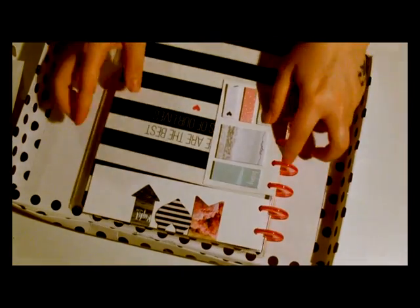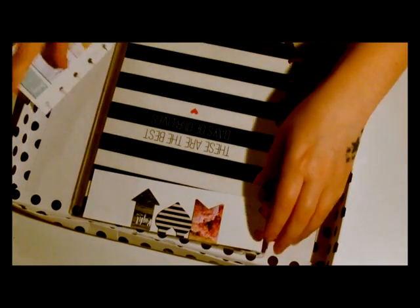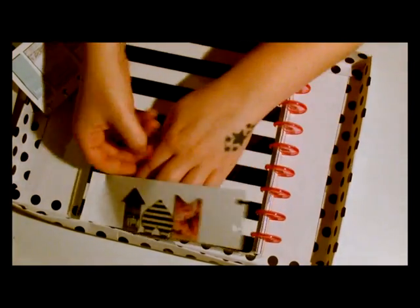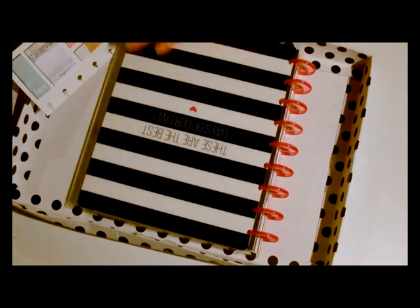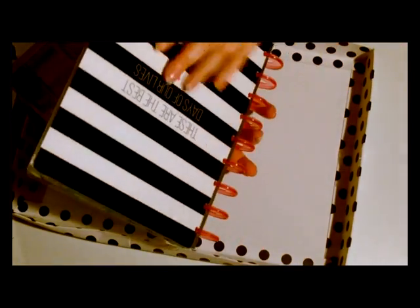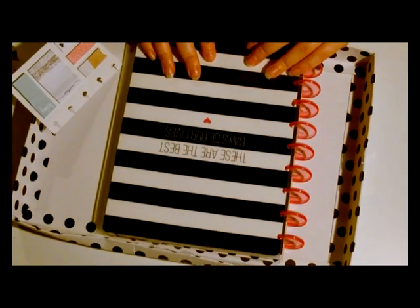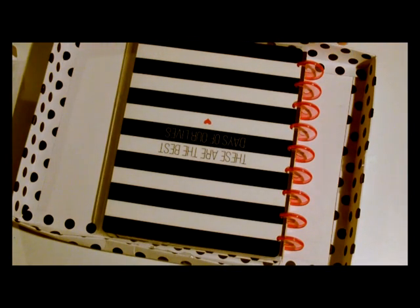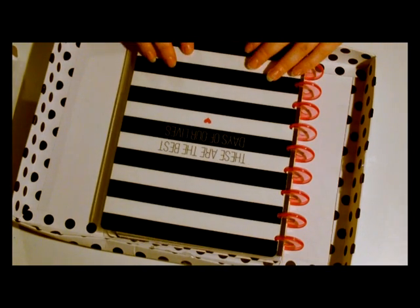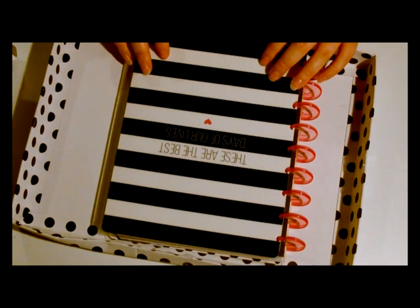So that is the Happy Planner — this is my first ever one. I'm going to do some videos now of me decorating up some of the weeks and pages. Hopefully it was good for you to see that as I opened it up, and maybe you want to get hold of one yourself. I found mine on Amazon but you can get them on lots of different websites. If you've got any questions, as always, give me a shout.